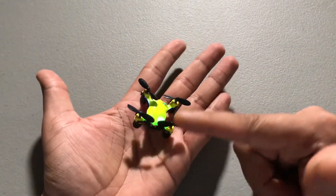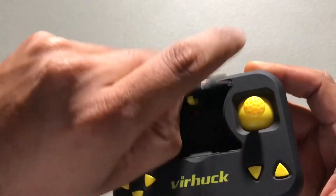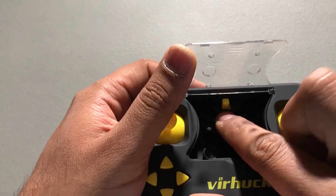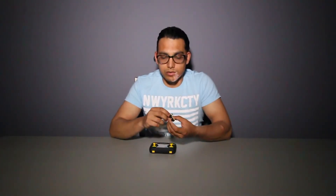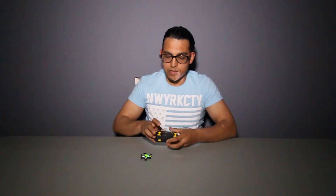It does come with some LEDs. Inside the storage panel you can see there is actually a button to turn on the transmitter — the controller itself. So let's try this drone. You just need to turn on the drone itself and then you have to turn on the transmitter itself.